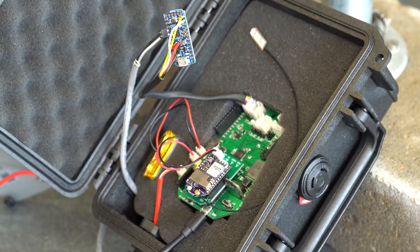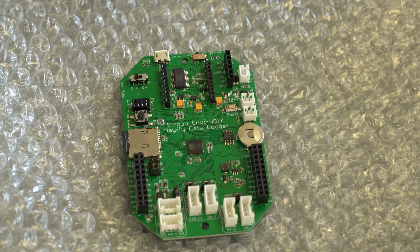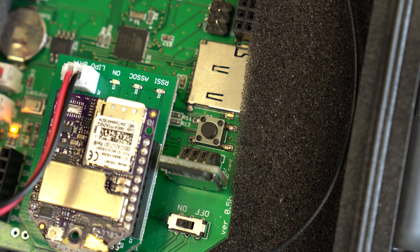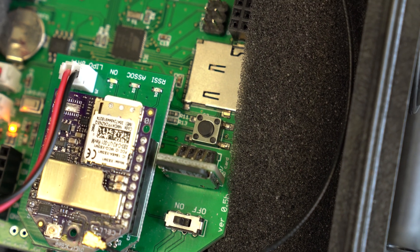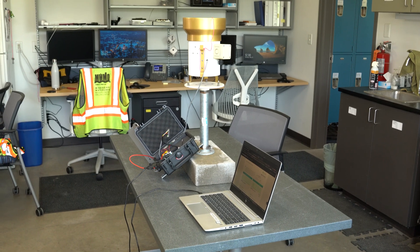The reason we chose the Mayfly data logger hardware is because it's low cost, you can do it yourself, and it's flexible. The Mayfly board itself costs $60 and the cellular modem costs $95. The hardware is inexpensive and we were interested in learning about this technology, how to program data loggers and building our skills so that we could have more flexibility in how we monitor the environment.